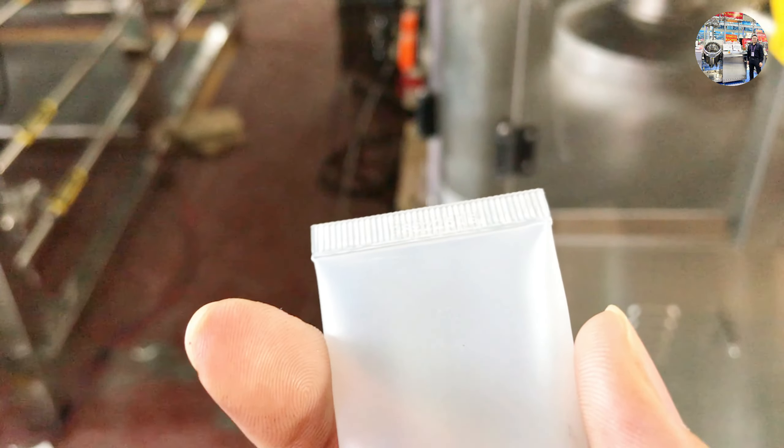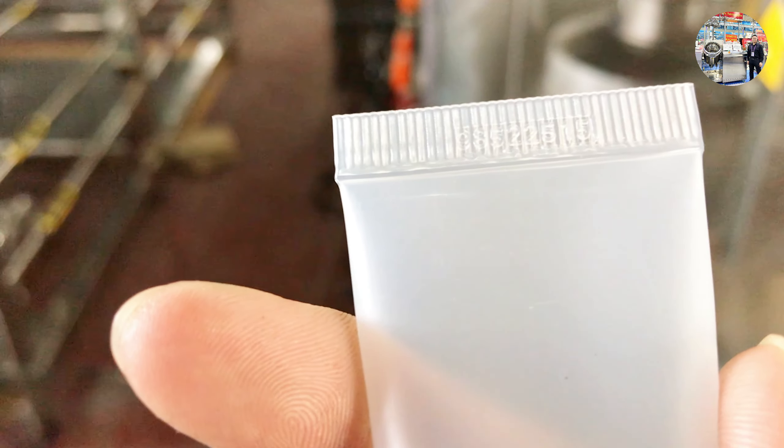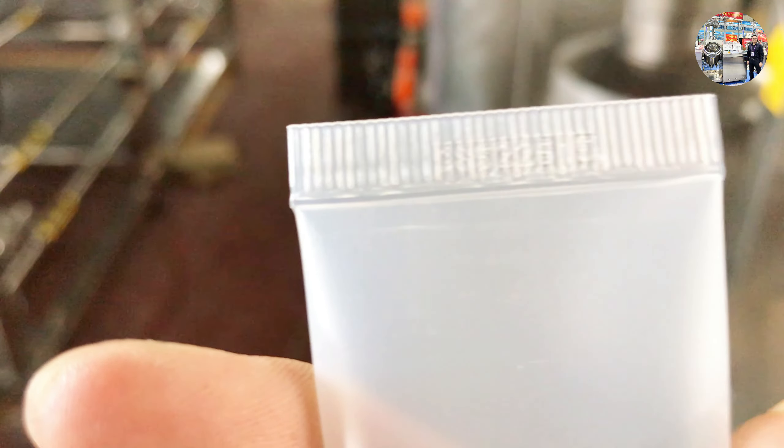The tube is transparent, so it's not that very easy to see — oh yeah, you can see it now.